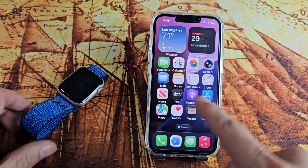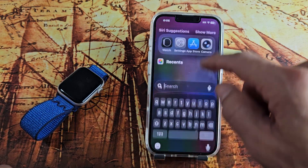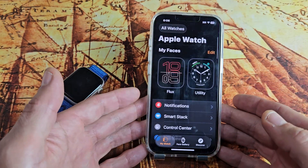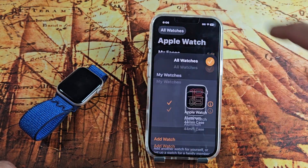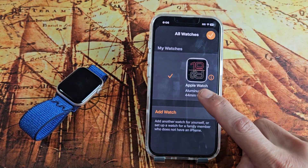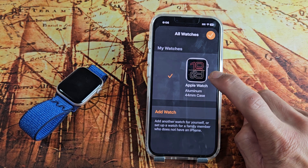You have to go to your Apple Watch app. From here, tap on 'All Watches,' and then select this one right here. I'm going to tap the information icon — the eye.